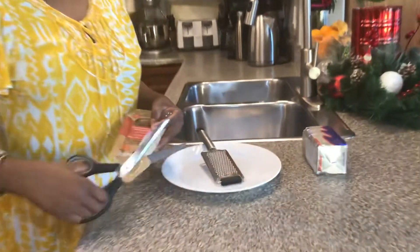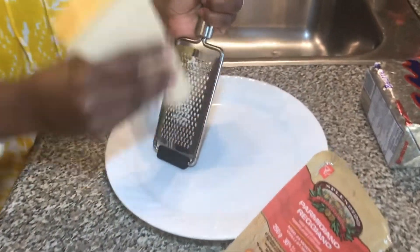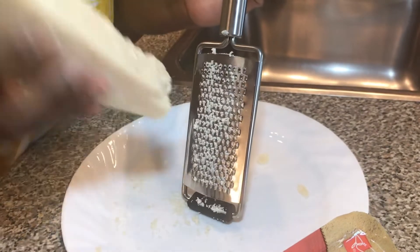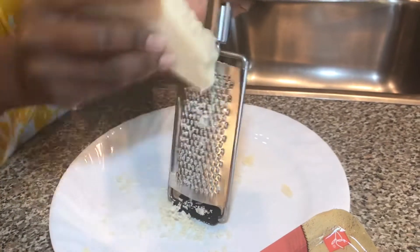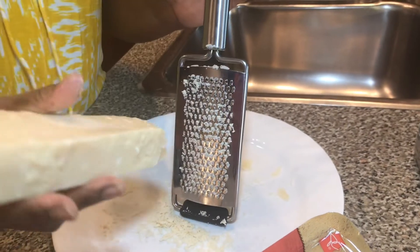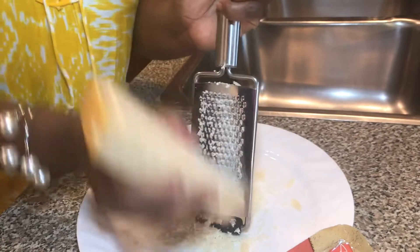While my pasta is boiling, I'll grate the cheese with a very thin grater so it will be easy to make the sauce rather than having big chunks. If your cheese is hard from the fridge it's easy to grate, but if it's been sitting on the counter it may be a little soft and challenging. You can switch to a bigger grater or put it back in the fridge to harden a little bit.